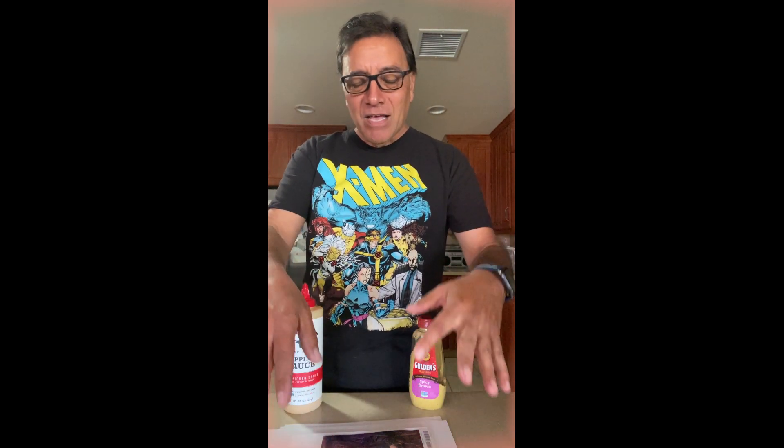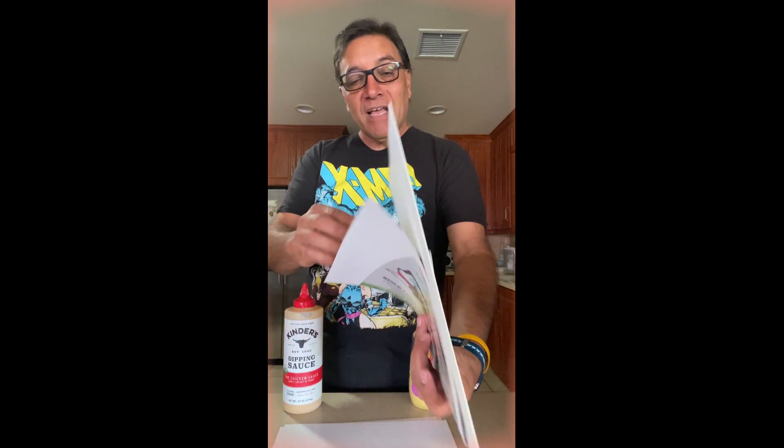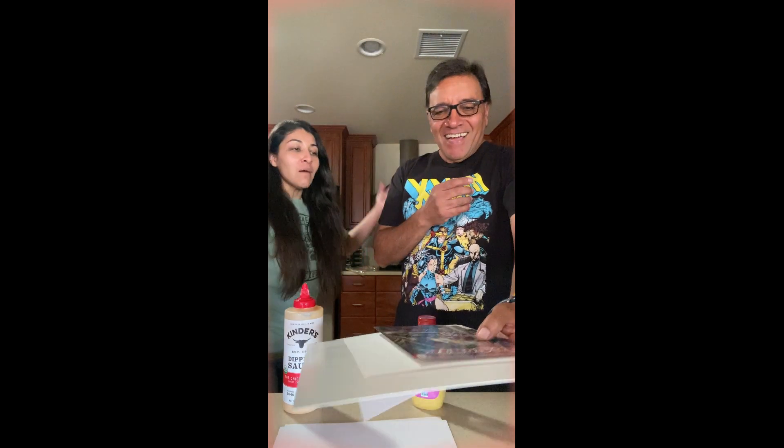Man, I am so hungry. I can't wait to eat this sandwich. I got my comic book. I got my stock paper. I got my magazine-sized backboard. I got another stock paper at the end. I am so hungry, man. Here I go. Dad, what are you doing? That's a comic book. Oh my god, I completely forgot.